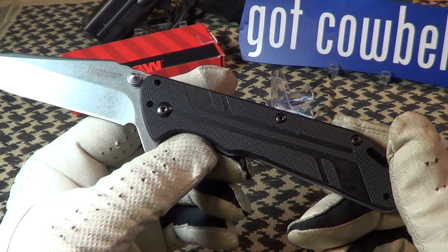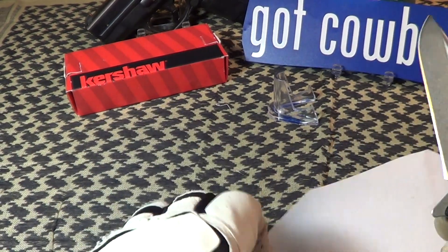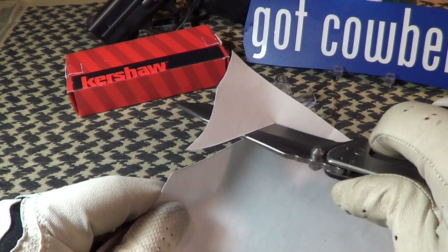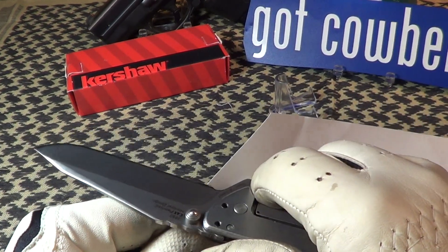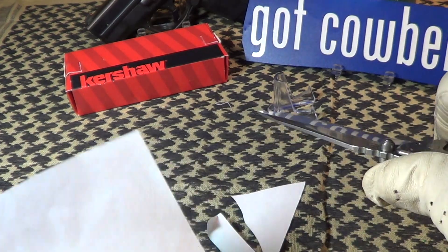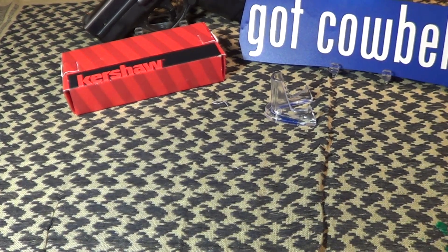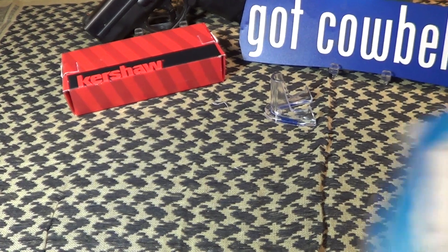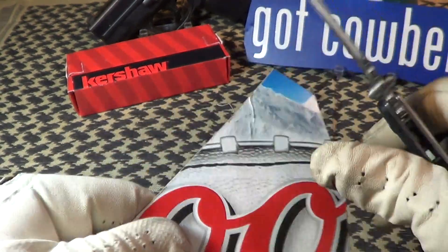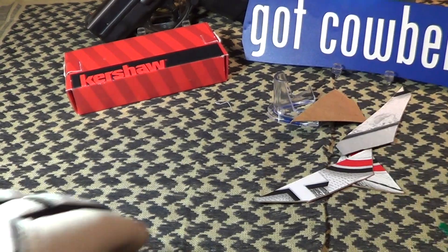Let's do a little cut test. This is regular computer paper and I haven't really touched it up — maybe ran it through a ceramic stone very lightly, but it came very sharp. Really happy with how Kershaw is delivering their knives sharp out of the box. It also cuts nicely on an old Coors cardboard box — light to medium cardboard, no problem.